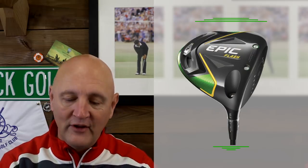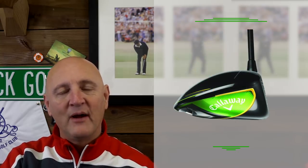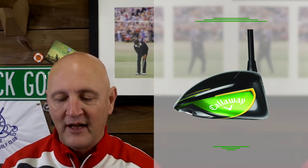First, let's throw some images up on screen to get you in the feel of how this thing looks. What do you think of the name? Epic Flash — I'm not keen on that one, I'm afraid. Come on Callaway, we can come up with something a bit better than that. But anyway, that aside, looking at the looks of this thing — the one notable difference is it retains the green coloring we're familiar with from the Epic.